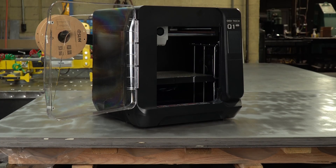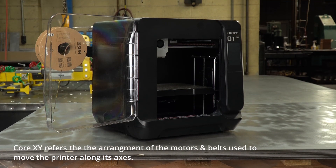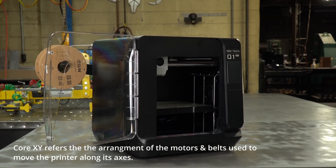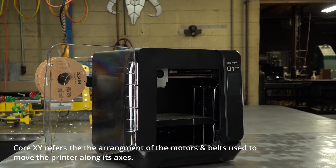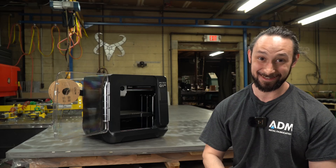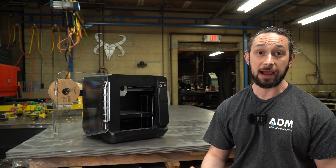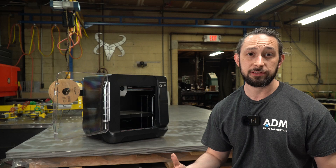The Q1 Pro is a Core XY printer. To be totally honest, I can't define what that means to you. I'm 90% sure it has to do with how the gantry system works and how the machine moves, but again, I am not the best person to consult on stuff like that. What I can speak about is the print quality, the setup, how I received the package, how the printer looks, and what it feels like to use.